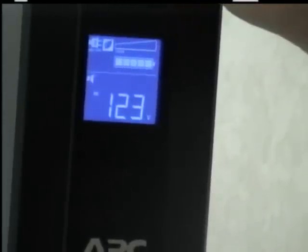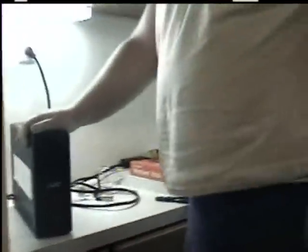Now, once you get your batteries fully charged, you can turn it off, connect all your components that are going to go to it. Once you get all your computer equipment plugged in, it does come with software to install that will monitor your computer and monitor your APC as well. I'm going to show you that next.